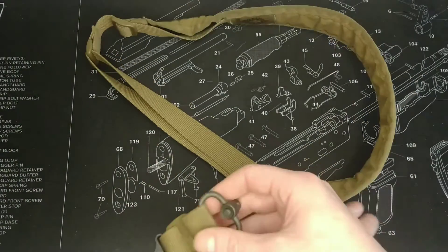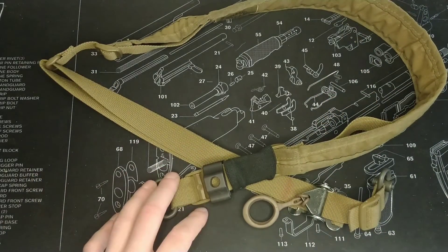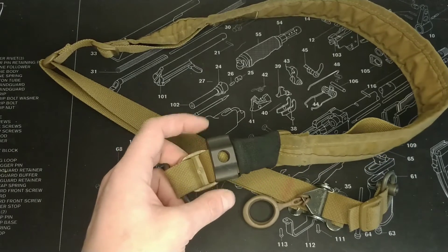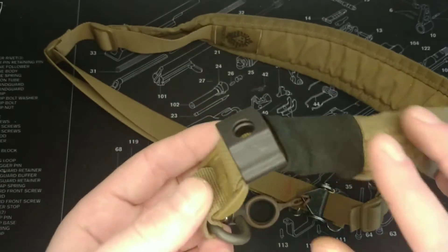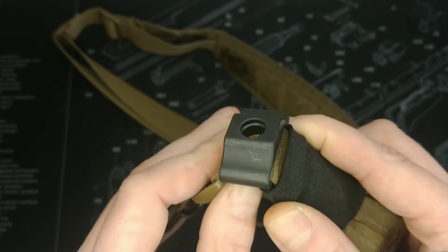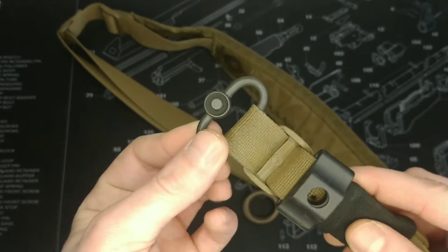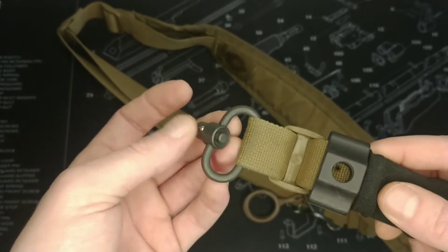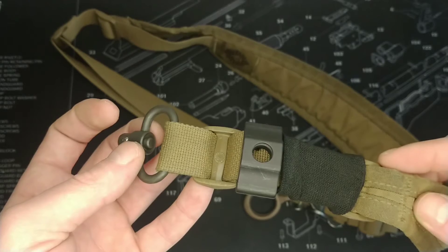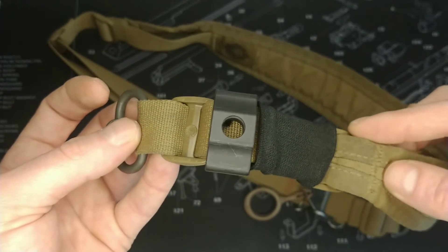You can attach this onto the rifle and run it single point, then take this off and run it as a two-point. So if you've already got a two-point sling and you were thinking about picking up a one-point sling, these can be had for about 20 pounds — around 20 quid plus delivery. They're pretty good quality, nice and thick. I've had some pretty heavy rifles suspended off this on single point with no worries at all. Just make sure you get good quality QD points — this one I believe is a Blue Force Gear one, again under 20 pounds. But if you're going to be holding up a rifle worth a few hundred quid, it's probably worth doing.